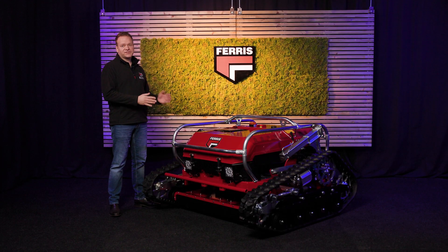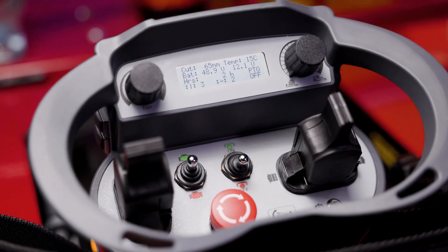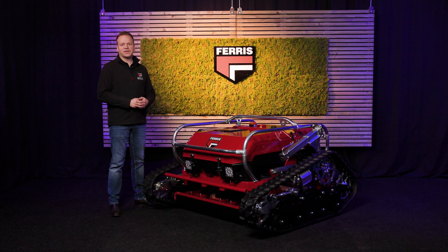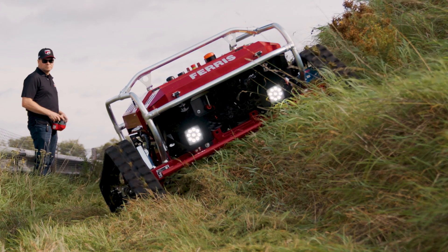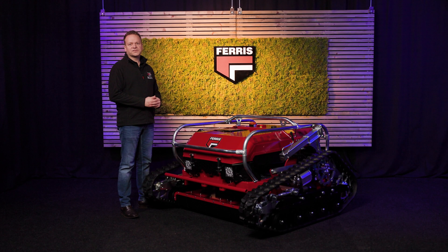The Ferris RRC 7 changes everything. Its remote control keeps operators safe at a distance, avoiding dangerous positions and harmful fumes. You get better visibility and precise performance in the toughest conditions. Perfect for banks, hillsides and rough terrain, the Ferris RRC 7 offers advanced safety, comfort and clean cuts.